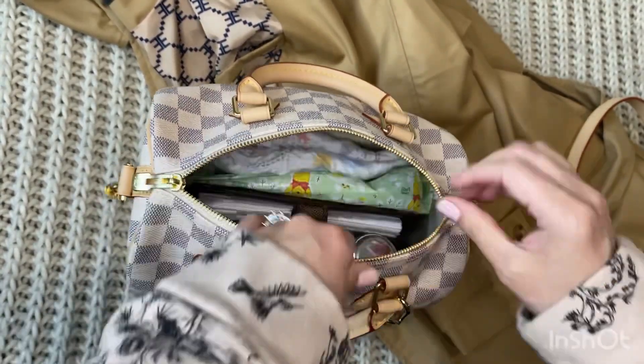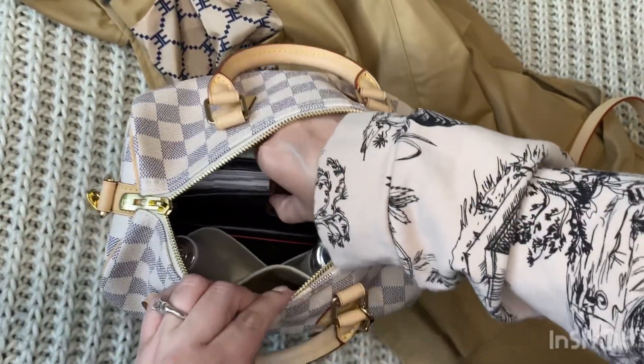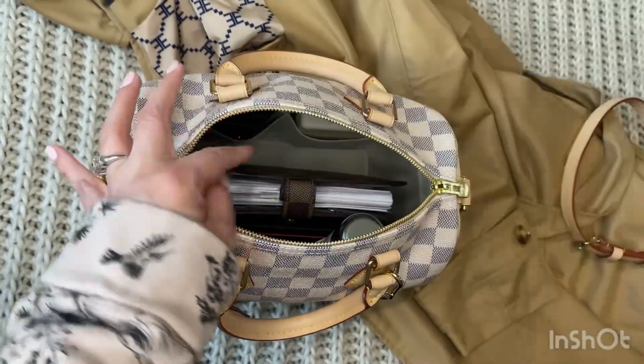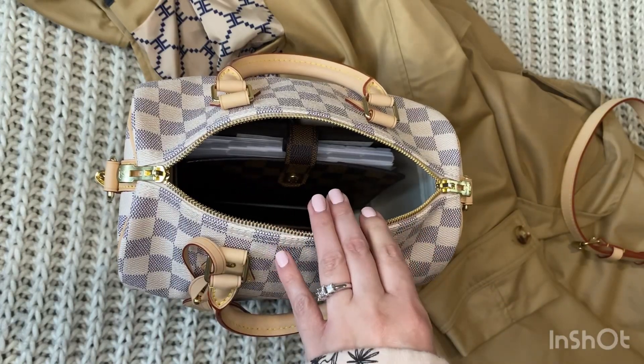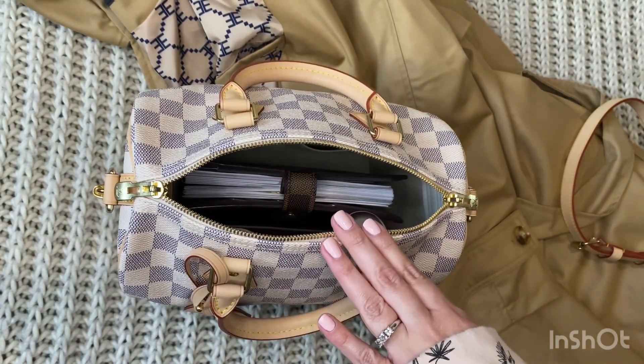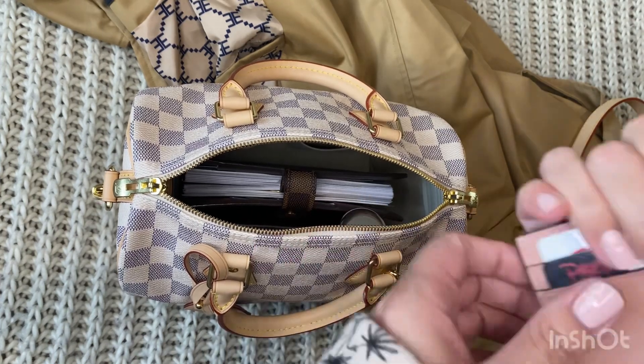A diaper can fit too — if I'm going to be gone for the whole day I usually don't take one of my LV bags, I'll take something else to carry more things for my kids. But for quick errands, just because you're a mom doesn't mean you have to compromise carrying pretty or luxury bags — you can still fit your stuff in there.